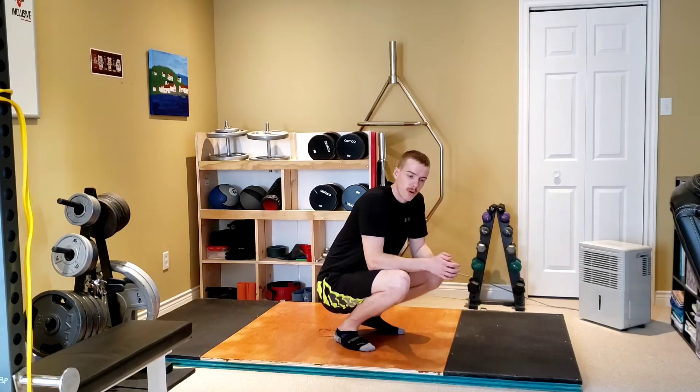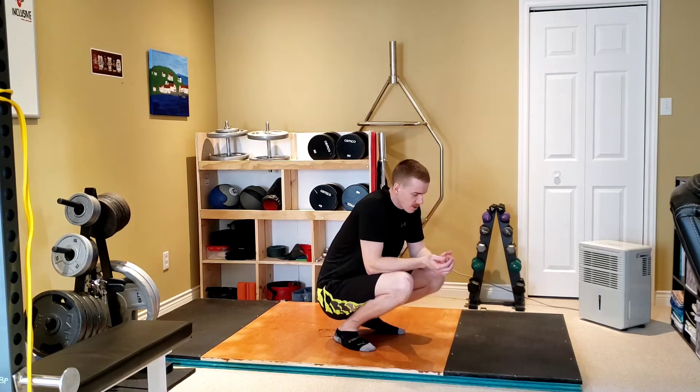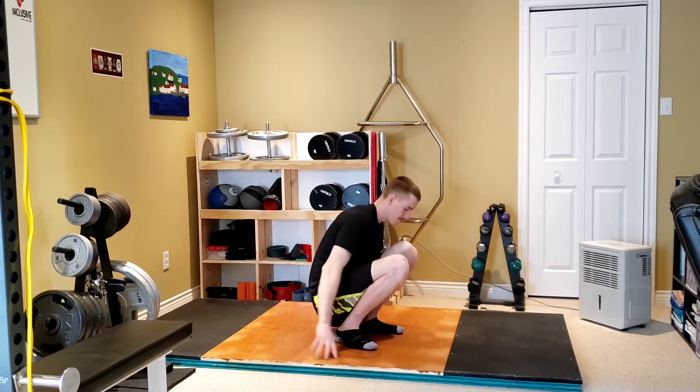I'm going to demonstrate how you perform a simple glute bridge. It's a basic exercise which helps wake up the glute muscles, which are often inactivated or underactive in a lot of people that sit often, or in the general population for that matter.